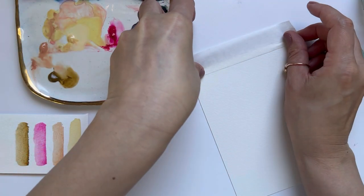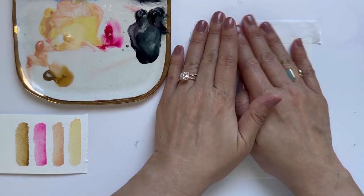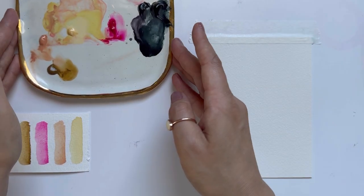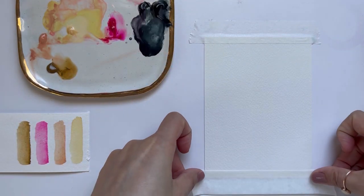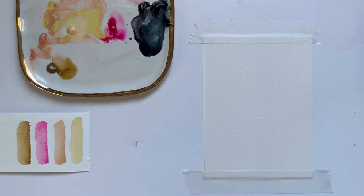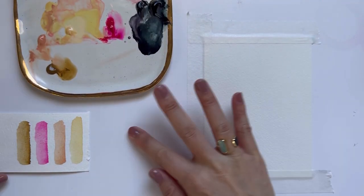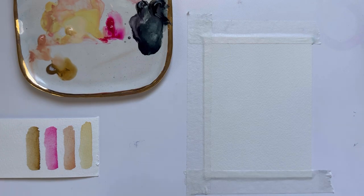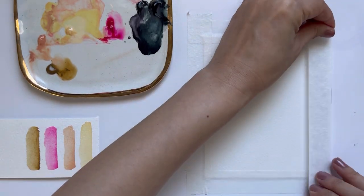To start, I will be taping my watercolor paper down with masking tape on all four sides because we will be starting off with wet on wet technique. Wet on wet technique is when we wet the paper before putting paint on it, and this allows our colors to blend really smoothly and we get softer tones and values with our paints.